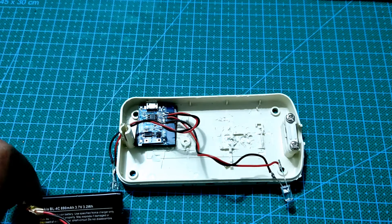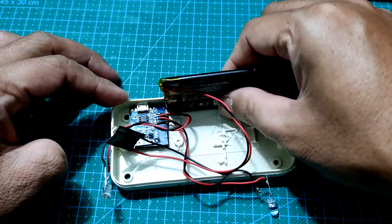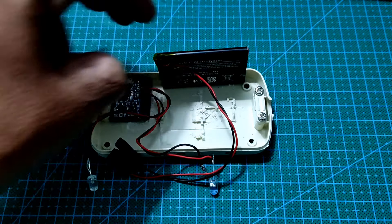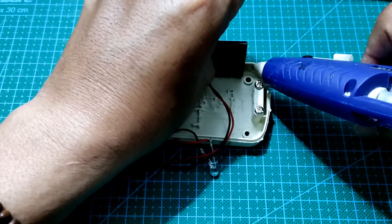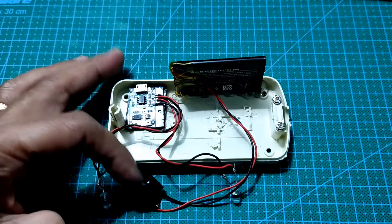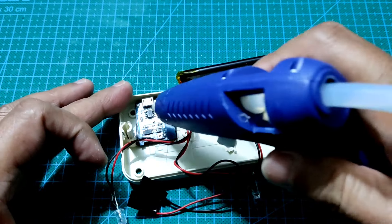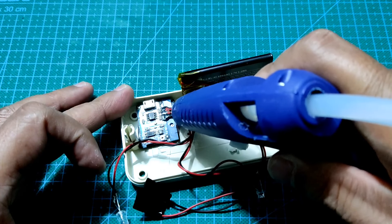Sekarang saatnya untuk menempatkan baterai pada posisinya. Agar lebih kokoh, berikan juga lem pada posisi baterai. Serta kencangkan juga posisi modul charging dengan memberikan lem pada modul tersebut.